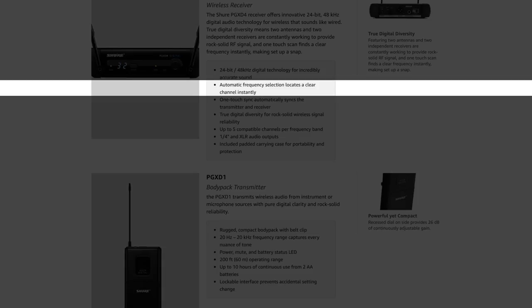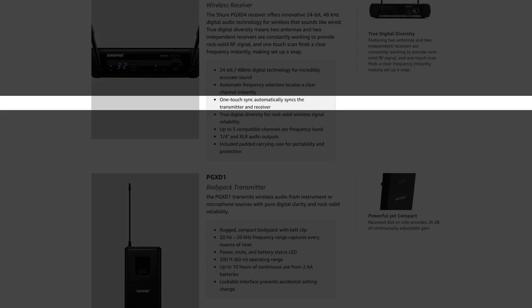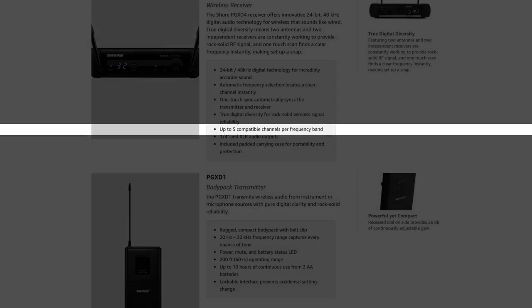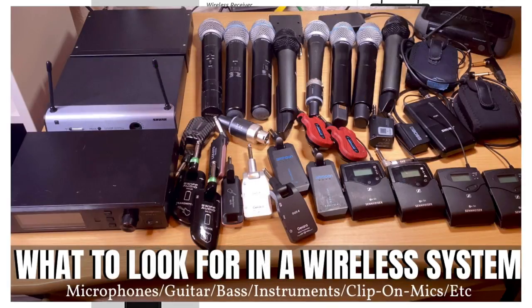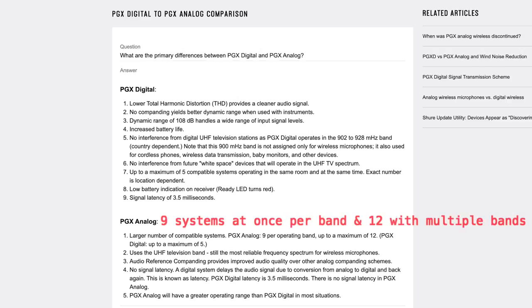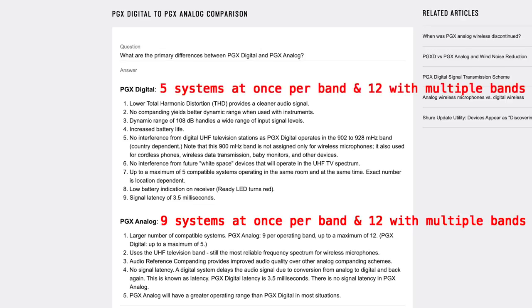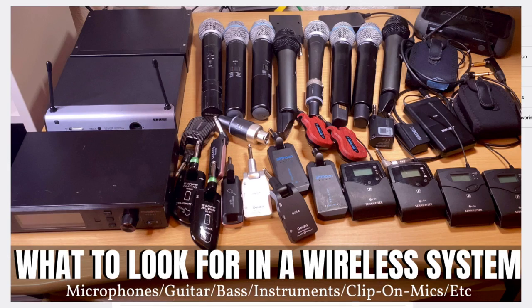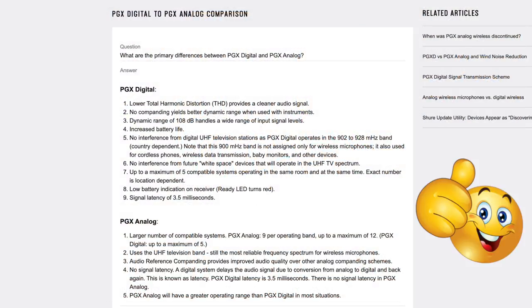There is a scan feature — automatic frequency selection that locates the clearest channel instantly. One-touch sync makes it really easy to sync the two units together: scan, push one button, and they sync up. As for compatible systems, with the PGX analog system you can use up to 9 systems per band for a maximum of 12. With the PGX-D system, you can only use 5 per band with a maximum of 12 using multiple bands.